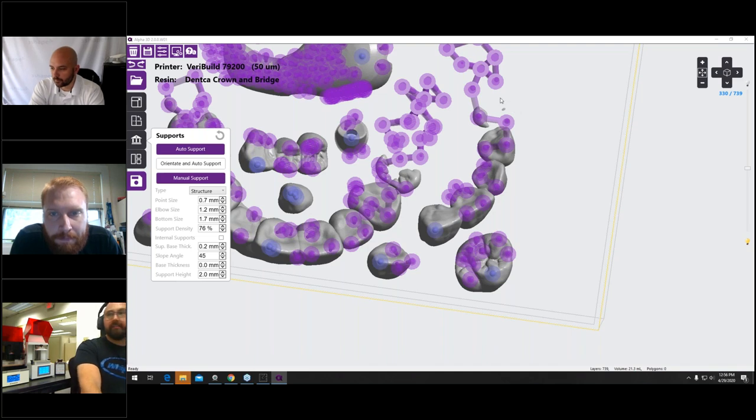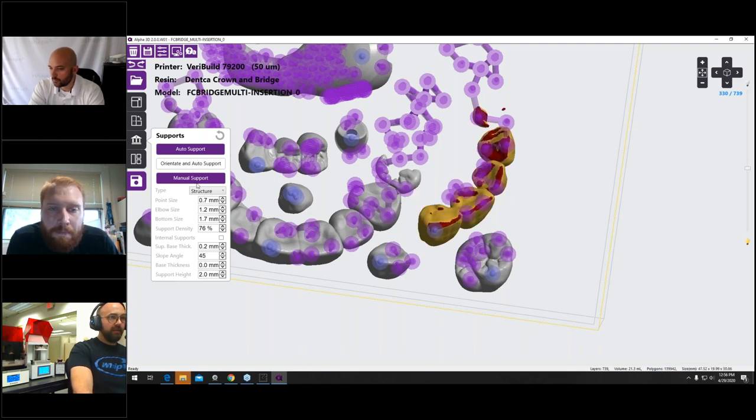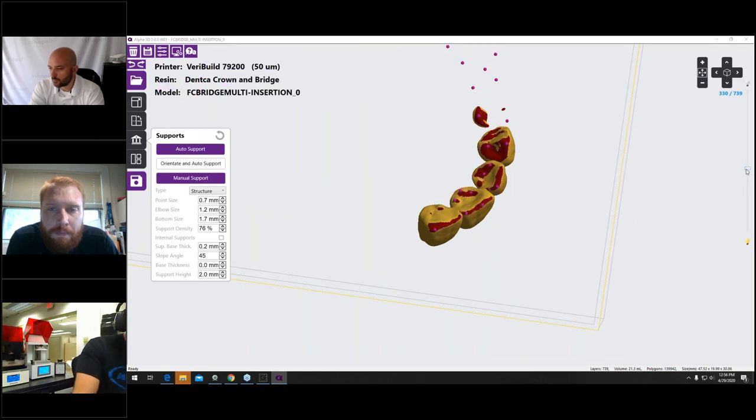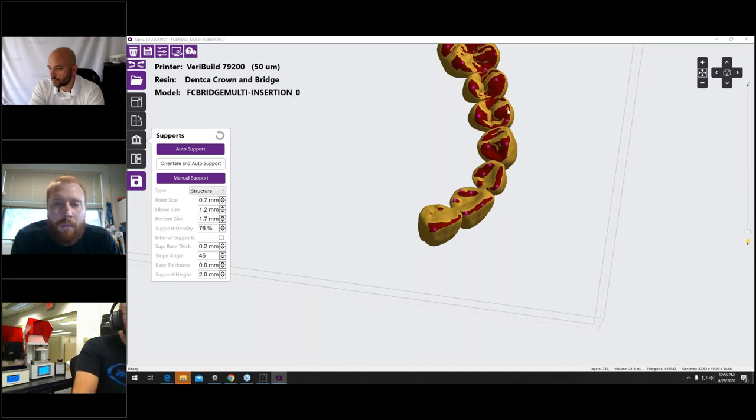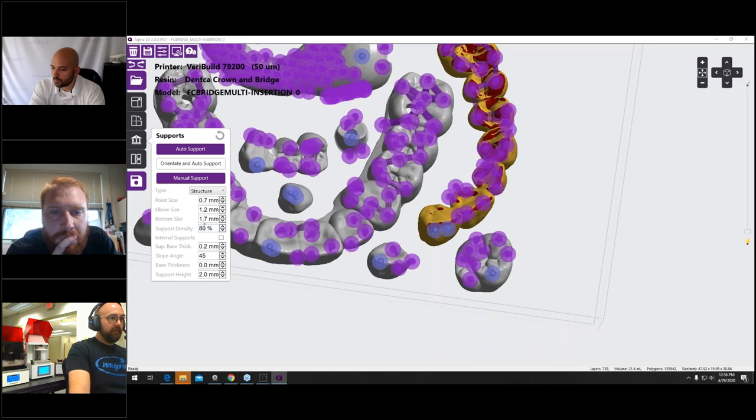Looking at the slicer view, I can see areas that need manual support — particularly where there are isolated islands in the slice preview. I'll go to manual support, select the object, and add extra supports where we see heavy red overhang indicators. I can also adjust the support density setting. Changing to 80 and then 90 density helps get coverage in more areas, though some spots still need manual addition. Once supports look good, I'll proceed to slice and send the job to the VariBuild printer.